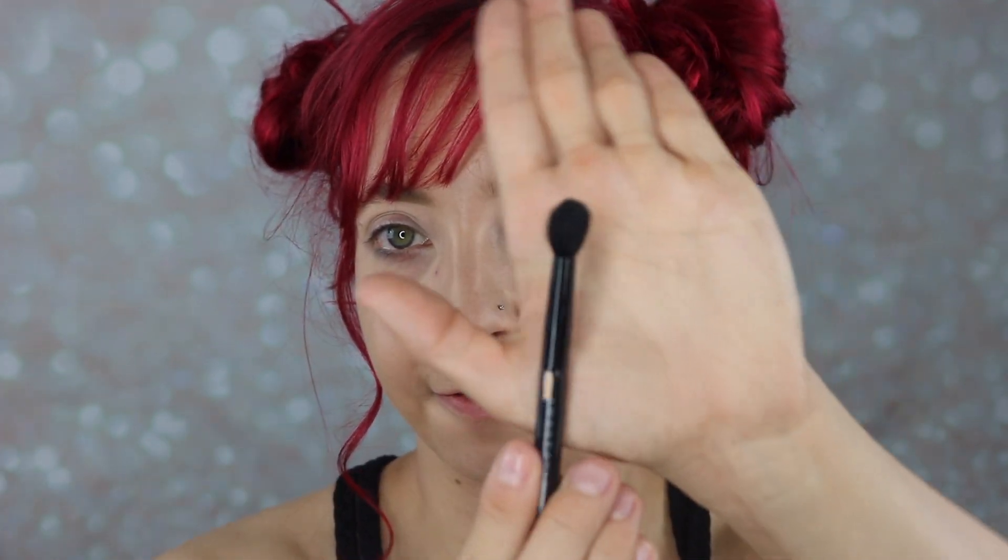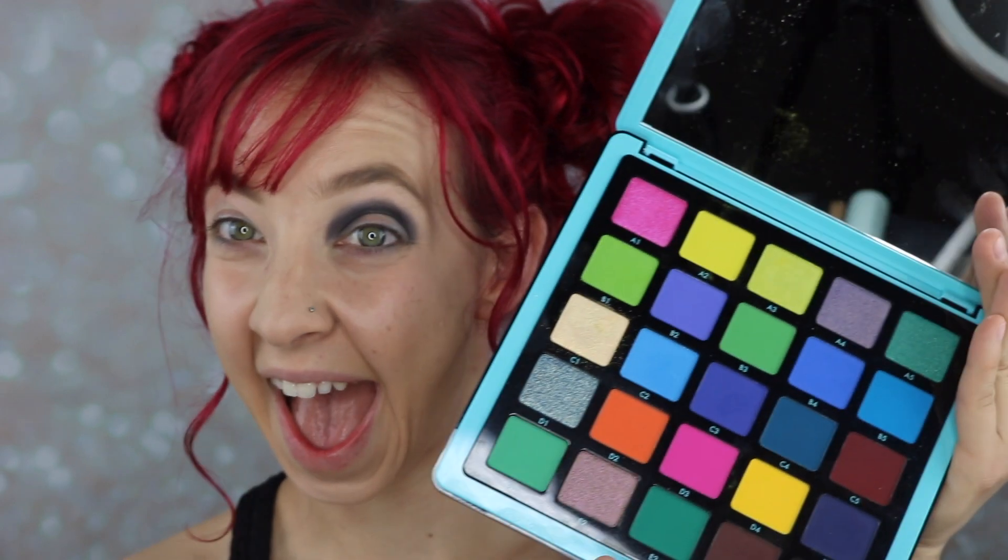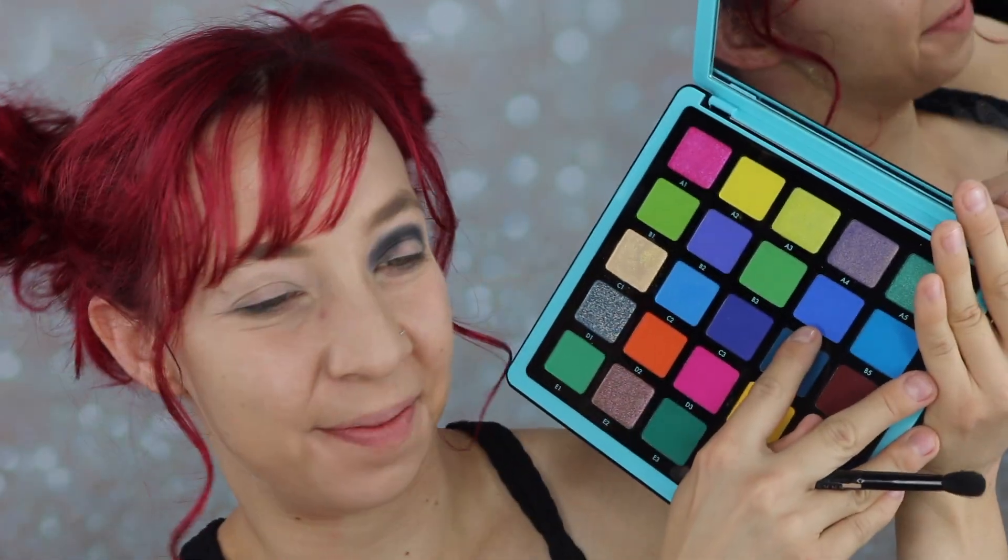I'm starting off with this really deep tone and we're first just stippling that product right into the crease and ever so slightly higher than the crease. I'm going to pick up a fluffy brush and we're going to dip into a navy blue color right there. We are going to stipple that right into the edge of that black we just placed down, not going too much higher than where that black is diffused. We want those colors to kind of melt together and create a really pretty light.